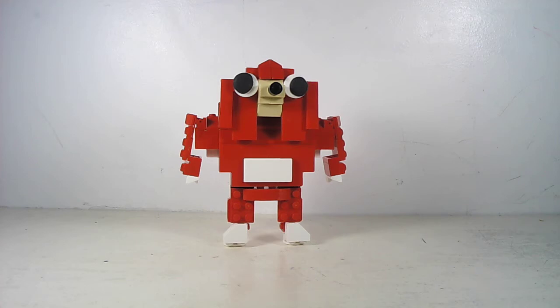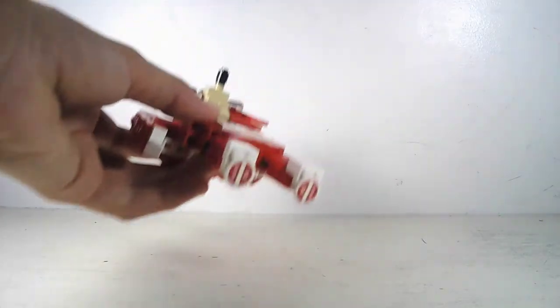Hey guys, what is up? ZapProductions here, and today I have a quick MOC video that I'm going to be doing, and as you can see, the MOC is Ugandan Knuckles.